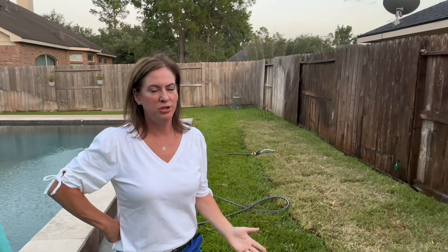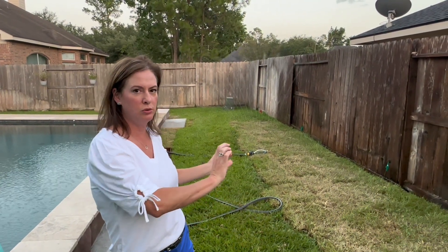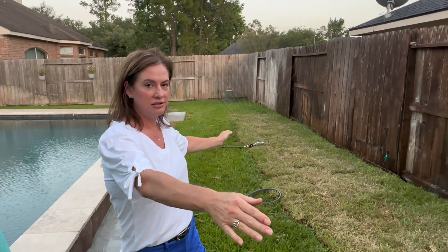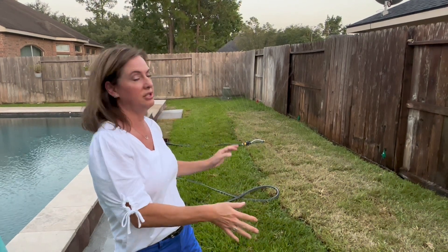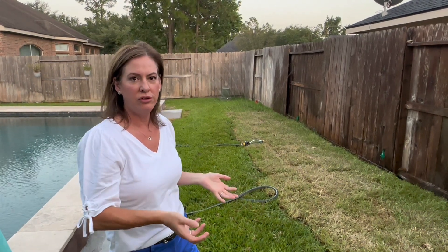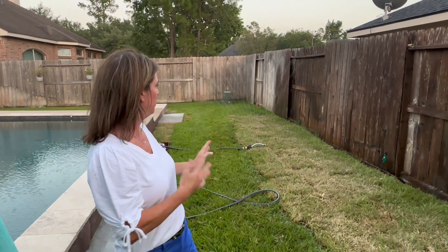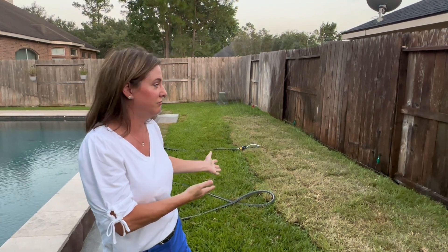We've got it set up and it's working. We have it on the small setting — we don't need it to extend far. When you adjust it to medium or large, it sprays a longer distance. We don't have the water turned on super high, but this is just enough for us. It's gonna work great — I highly recommend it.